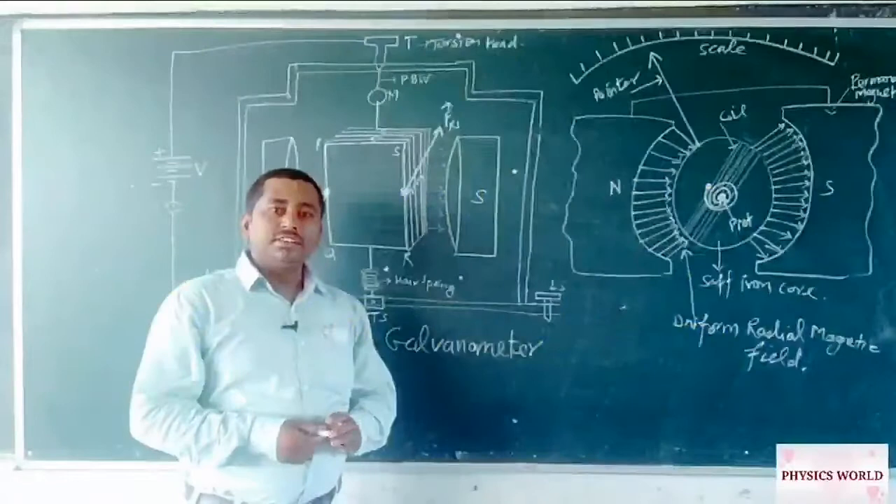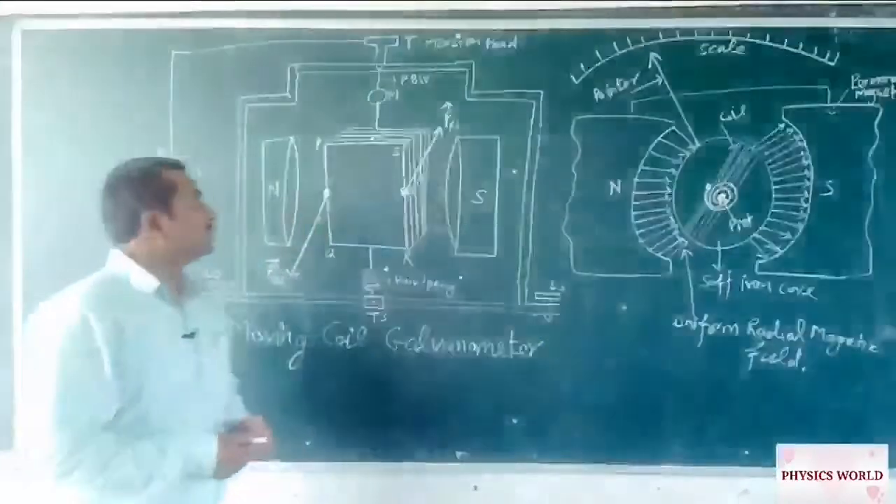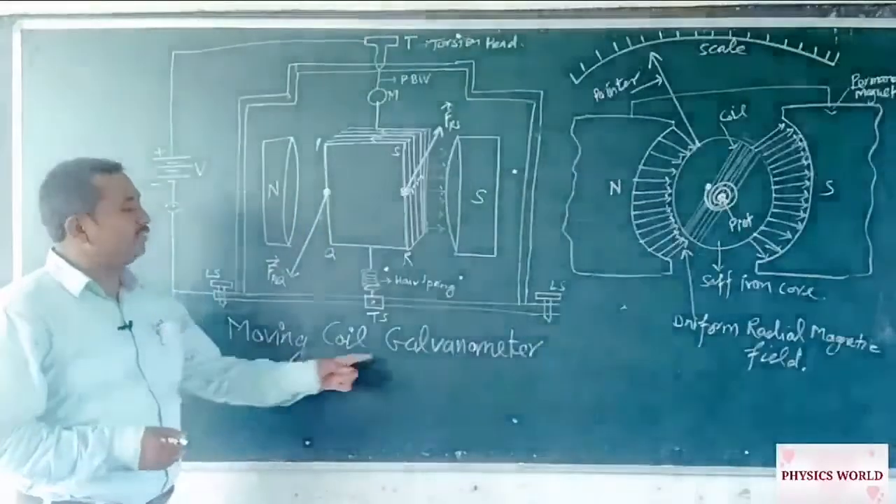Hello students. Let us start our discussion about moving coil galvanometer.